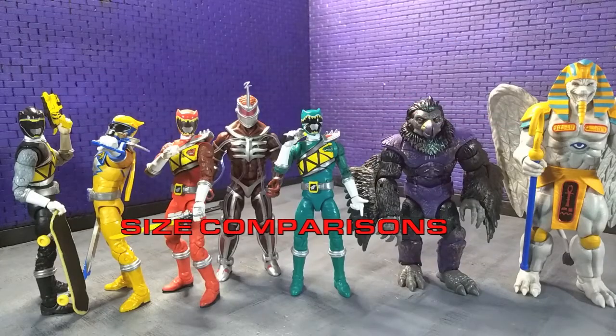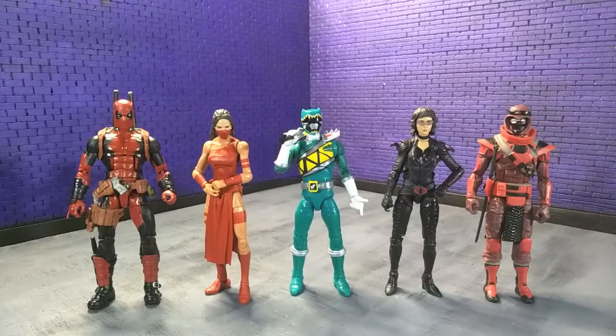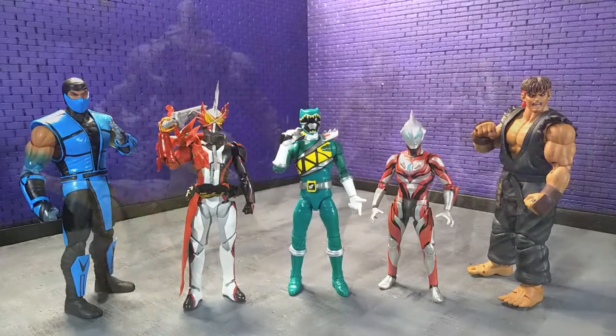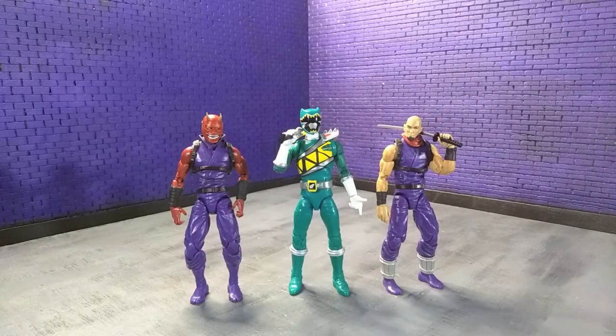Getting into size comparisons — here he is with the rest of what we have for Dino Charge in the Lightning Collection, as well as some villains, some other Hasbro stuff, some imports, some monsters, and finally with an Articulate Icons Oni and yours truly in human form as an Articulate Icons Ninja.